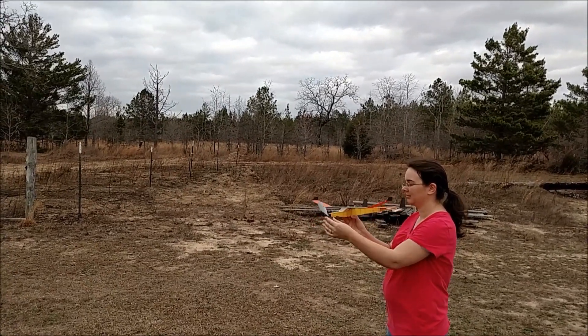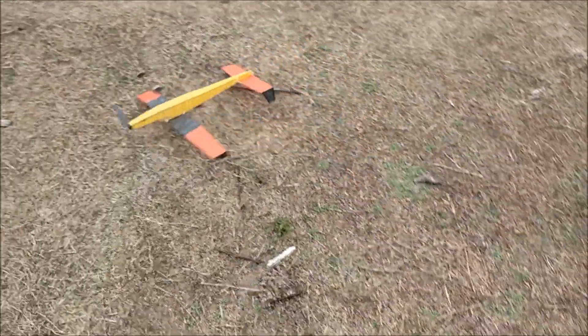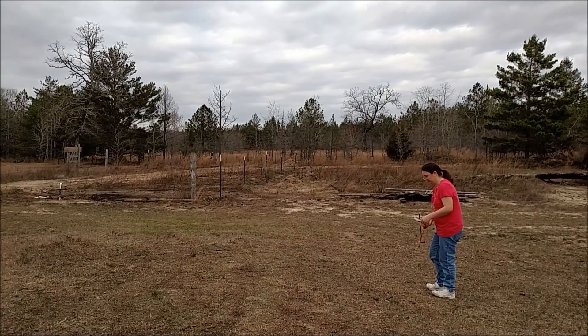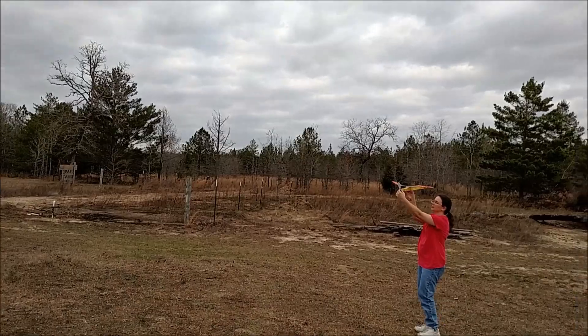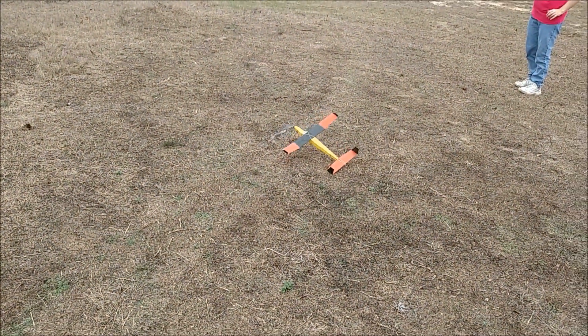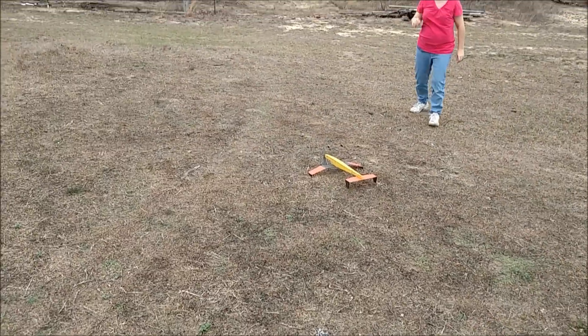All right, try now. Nose down. The plane's attacking me! It's attacking me! All right, it's kind of abating momentarily. Hold it up high, nose down. I think that's the best we're going to get there.